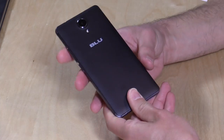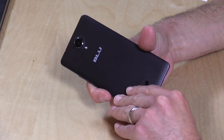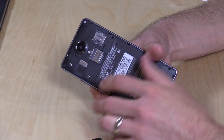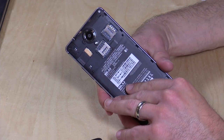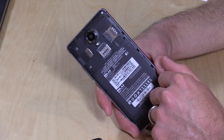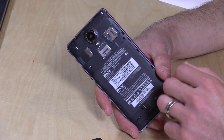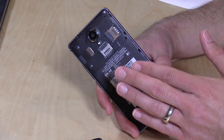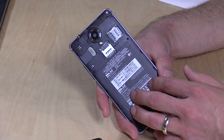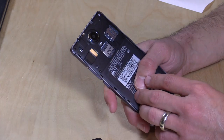There are two SIM card slots, and it's important to note that this phone does not support Verizon or Sprint networks in the United States. It's an unlocked phone that will work on any compatible carrier — T-Mobile and AT&T both work with it, and you can buy a SIM card for each and switch back and forth. T-Mobile's new 4G extended range service does not work on here, but it does support LTE on both of those carriers. You can check out the full list of supported frequencies on the Amazon page linked in the description.